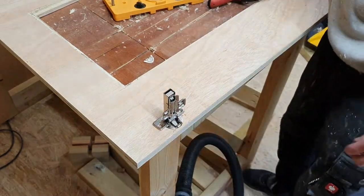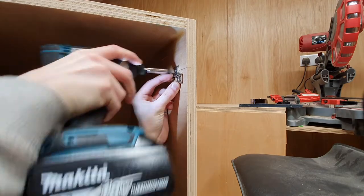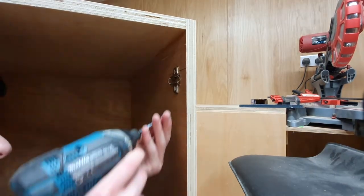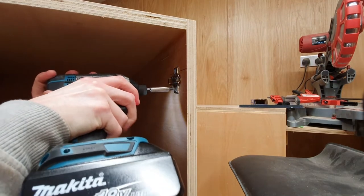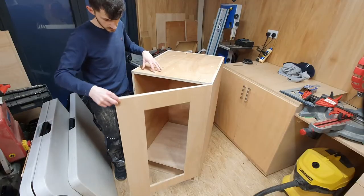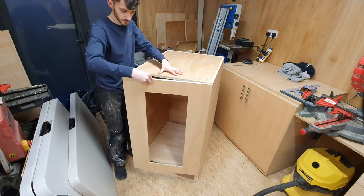I actually ended up adding a hinge after I'd painted, to shore up the door's strength — it wasn't quite closing how I wanted to. But this jig made it super simple and pretty clean: no marking out, no nothing. I would really recommend going to get one, and I'm going to stick a link down below where you can go and buy one.